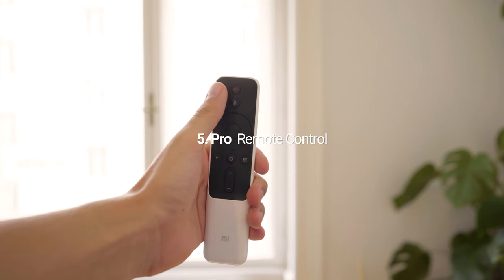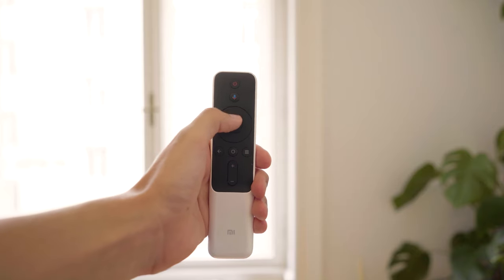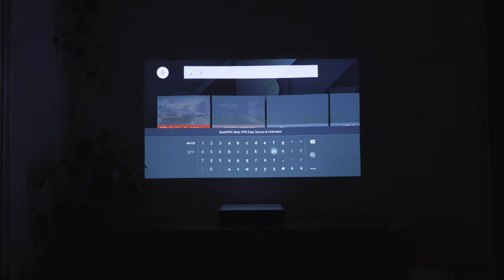The remote has a good build quality and is great to use. It uses Bluetooth to connect to the projector and offers good enough voice recognition.